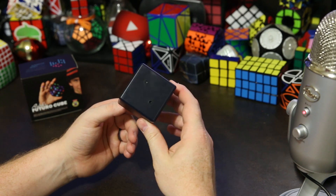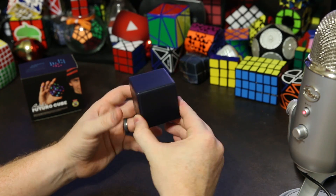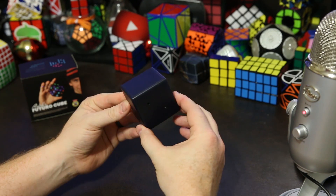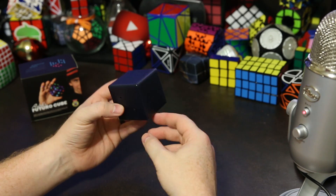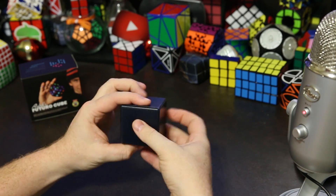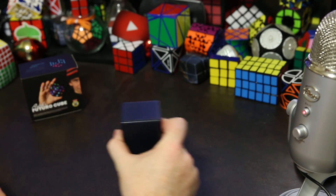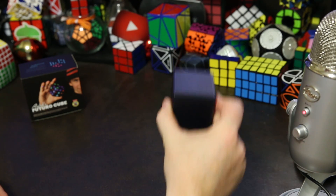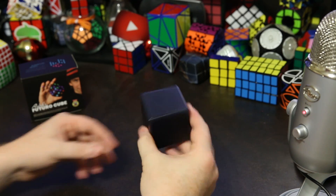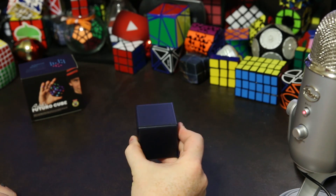The first puzzle really is to figure out how to turn on the Futuro Cube, and I'd really like to give it to someone new and ask them to turn it on — it's fun to watch them struggle. Usually what they'll try to do is tap the sides, shake it, or look for a button. But the way you turn it on is you have to do this gesture where you spin the cube in a circular motion. You don't really twist it — you hold it steady and spin it quickly and it will turn on.